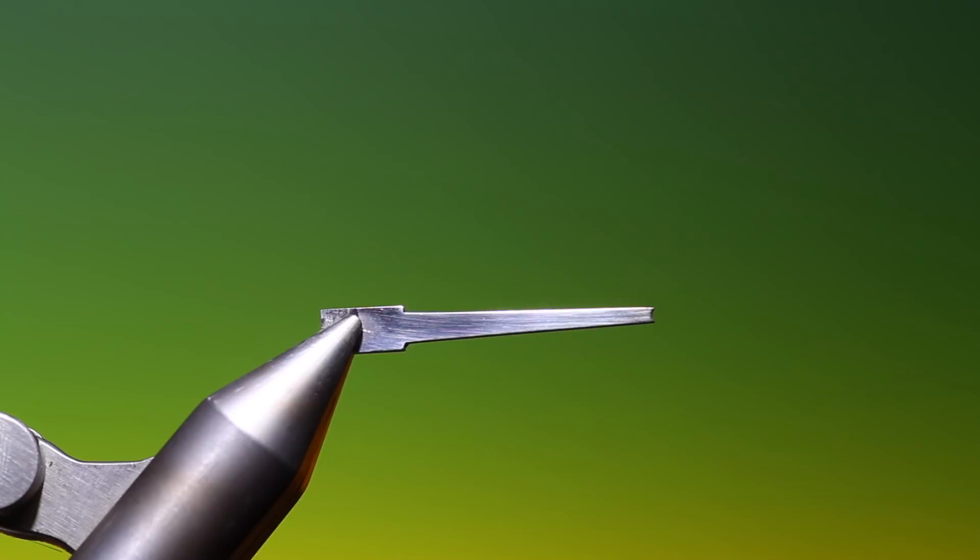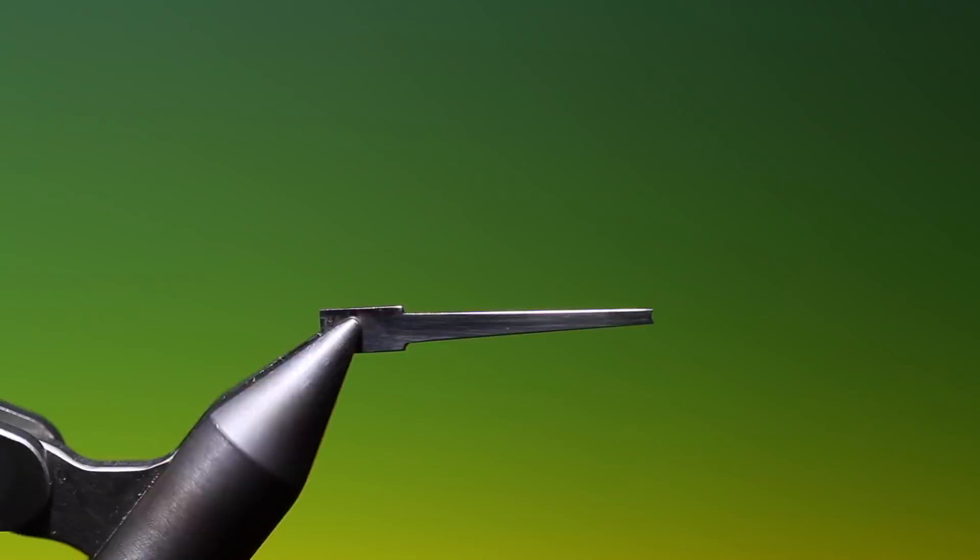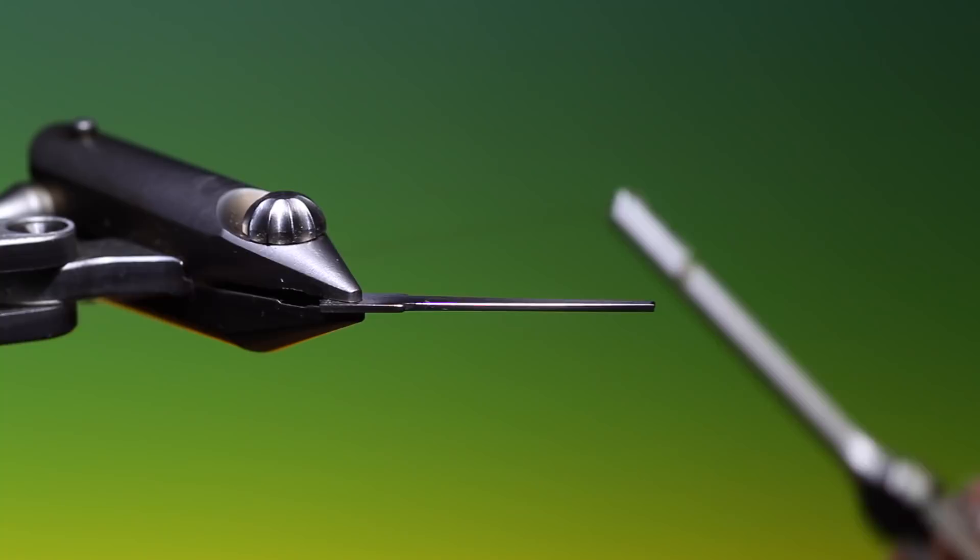This is a Stormfly. I'm using these brilliant little tools from Martin van Eyck in the Netherlands. You place it in the vise, turn it this way. I've got Sheer 40 nought brown, so we just attach the tying thread and go over the tool.